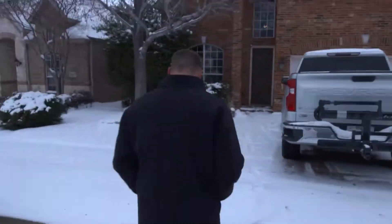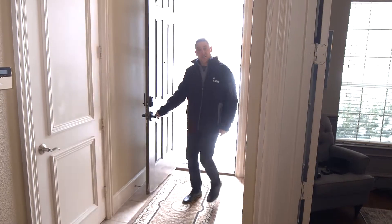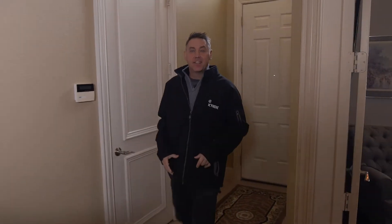Let me show you my house. We did a full encapsulation and it's nice and warm and toasty inside. Wow, it is cold outside. At least it's nice and warm in here. Now let me take you to a part of my house that's even warmer. Come on up.